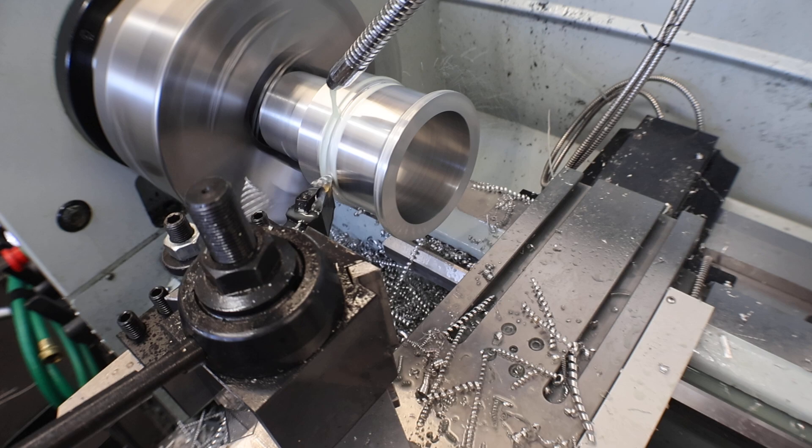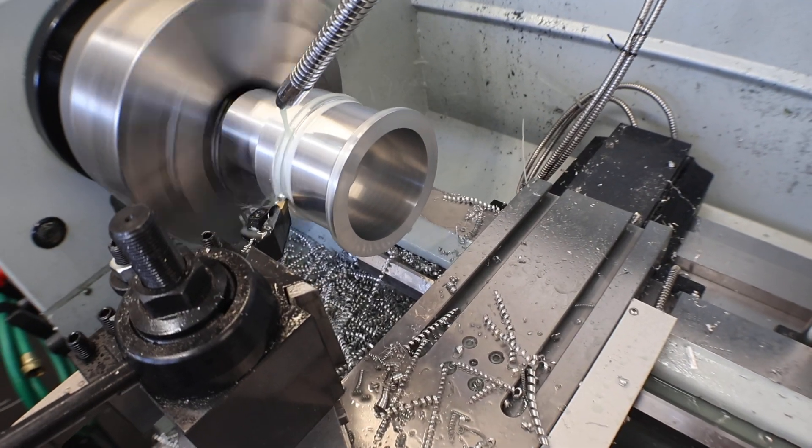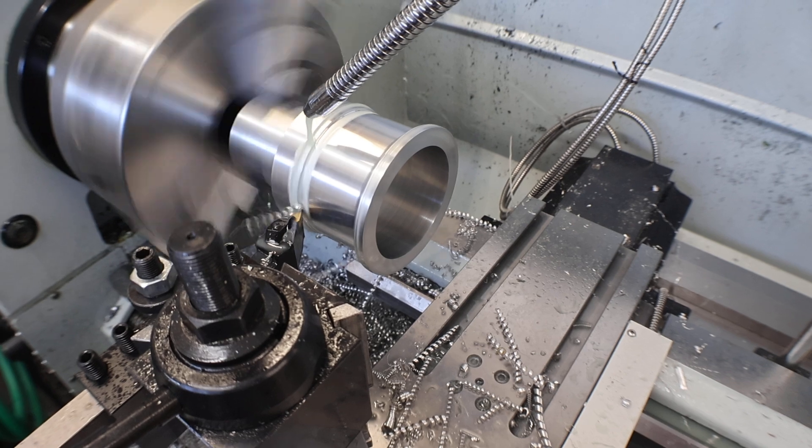We're getting some stringers. I wasn't able to get C's and 6's with this cutter, but it's pretty consistent and they didn't run real long.